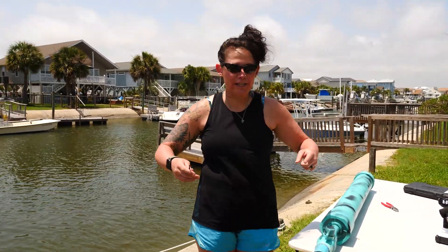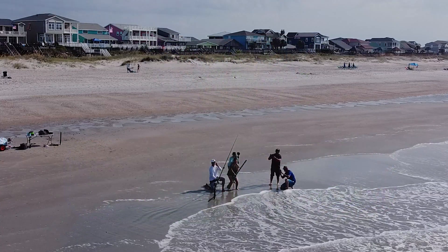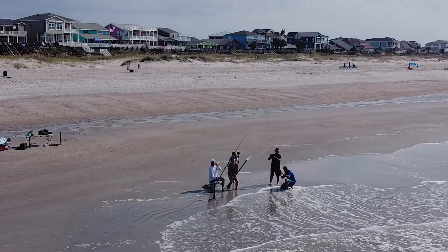The next time you see us, we are going to be trying this out in the ocean. My bait cannon is bigger than your bait cannon. We will catch up. Bye!